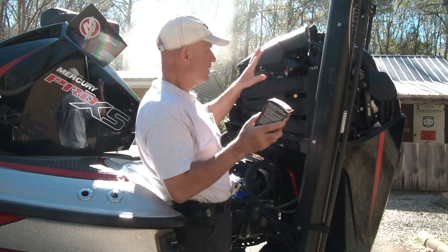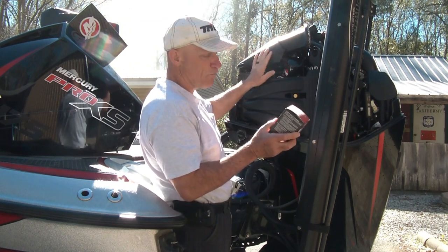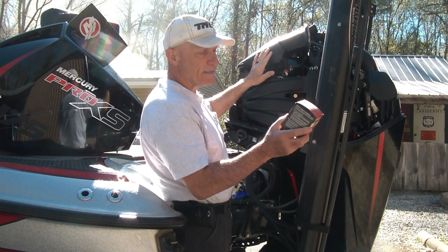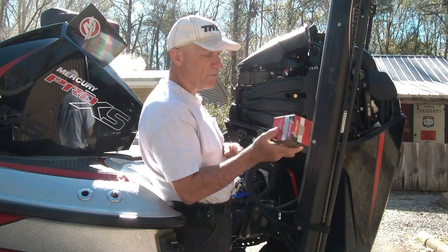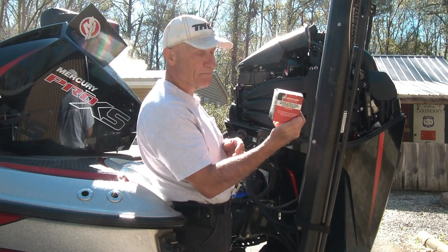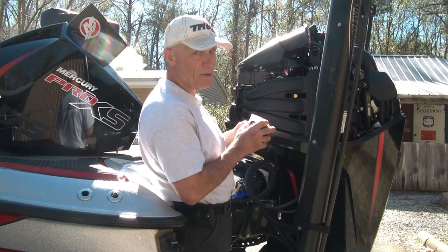This particular filter in the 2019 Pro XS 175 four-stroke is a 35-8 M0123025. The last time I bought these, I bought two of them. This is Mercury brand. So we're gonna unscrew this one and put the new one on.